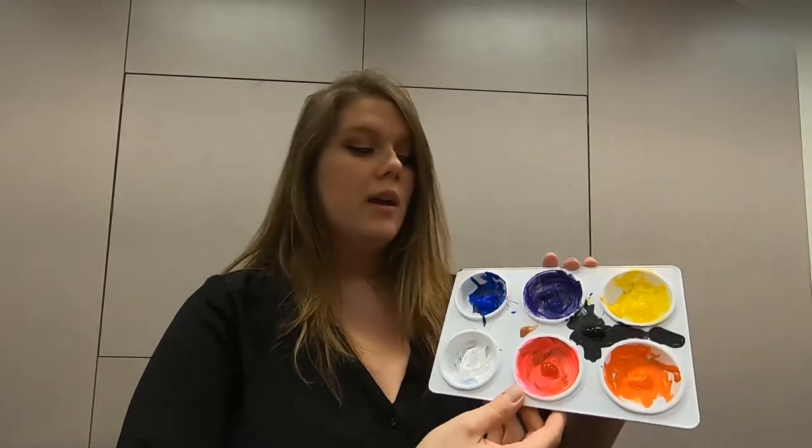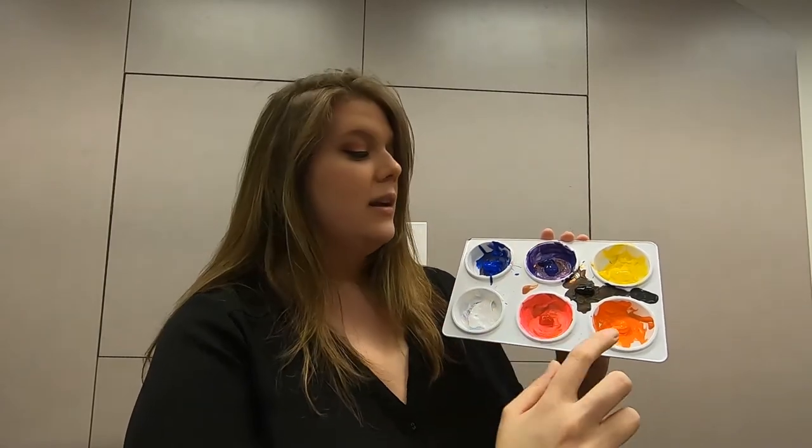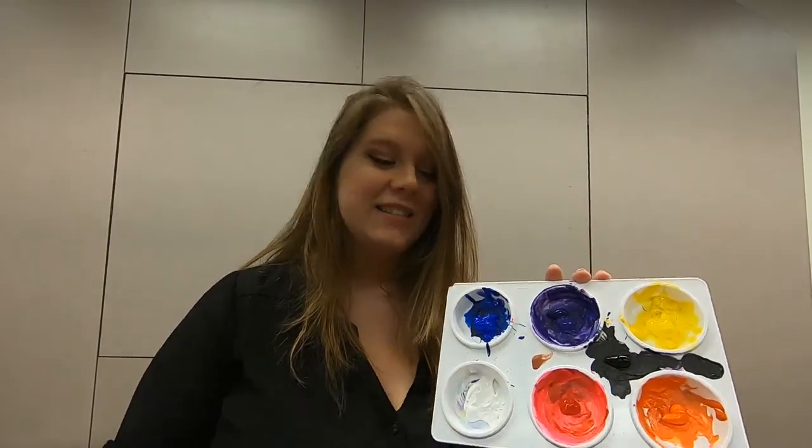Hi there! This is Emily from the First Colony Branch Library asking you once again to paint with me. Today we'll be making a fantasy tree, and the colors you'll need today are yellow, purple, blue, white, red, orange, and black. I hope you have a great time and feel encouraged and ready to get creative. Let's get started!